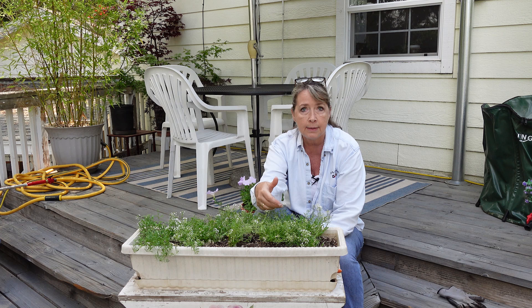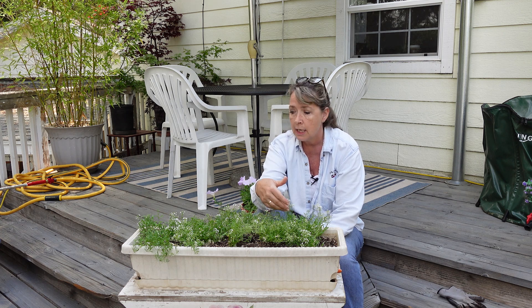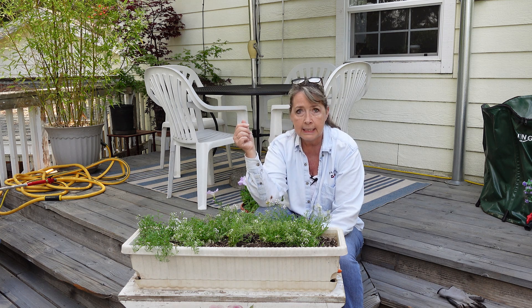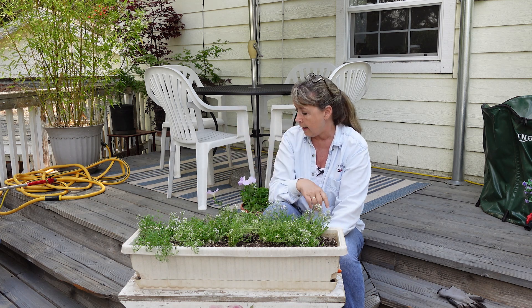And the alyssum — this is Tiny Tim alyssum from Botanical Interests — it comes back, and you can see this is just full of it. But I've been meaning to get to this window box for a while and I haven't.